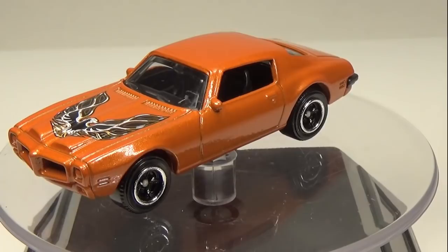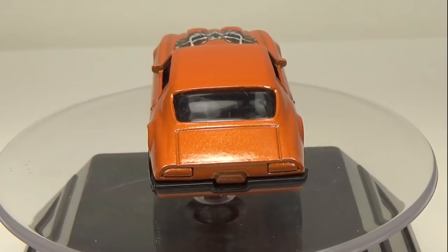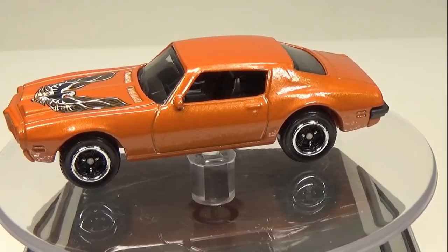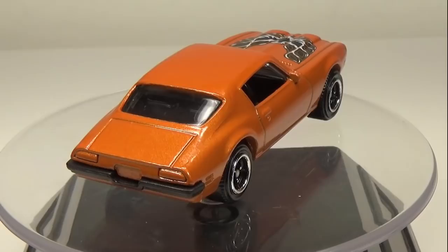Recently I was watching Troy Grant's channel where he was showing off some of his crash car customs. This inspired me to want to give one a try. You might think that a crash car is as simple as finding a hammer, but in reality they're really much more difficult to pull off and get a realistic look. Most of the time they're done using brands with much more detail, like M2 or Greenlight. These manufacturers give you more options when creating your crash car.